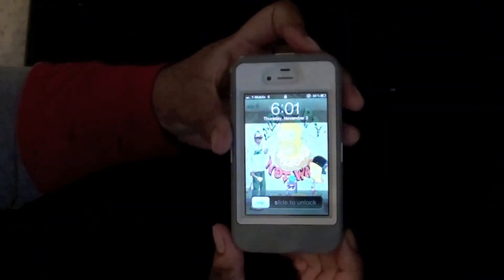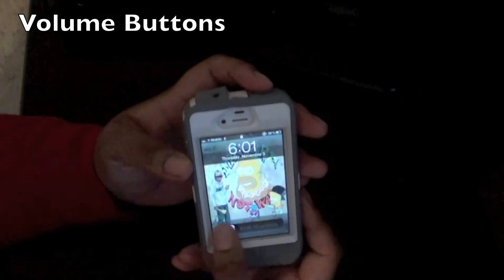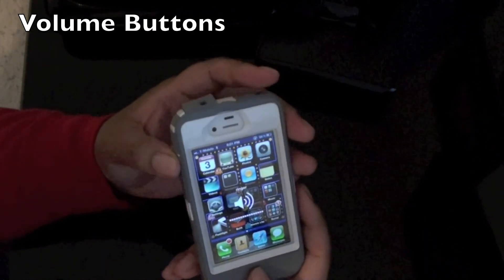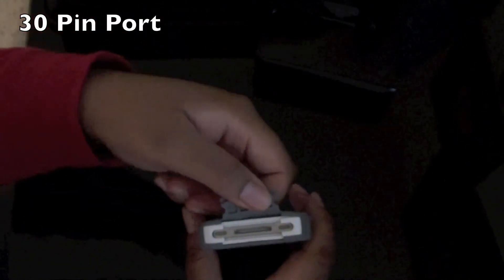Power button — works no problem. Headphone jack — it's completely covered. Menu, on button — power buttons work fine. You have the switch here. As you can see, it's a normal fit, how it should be. And at the bottom, your charger jack.